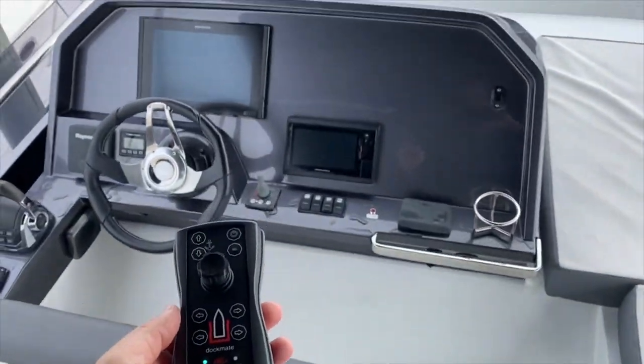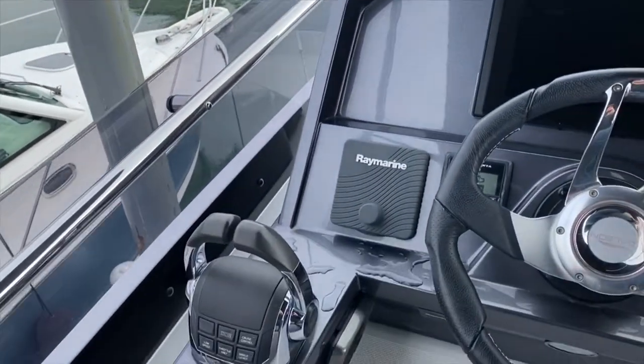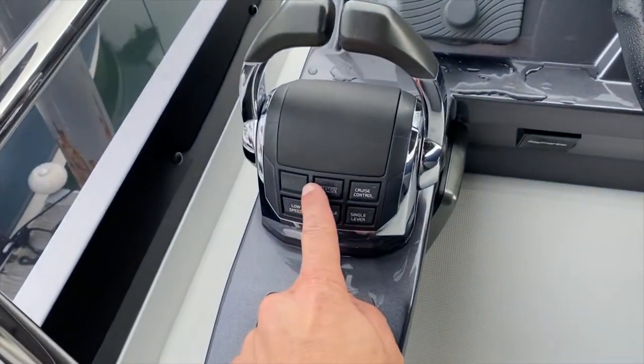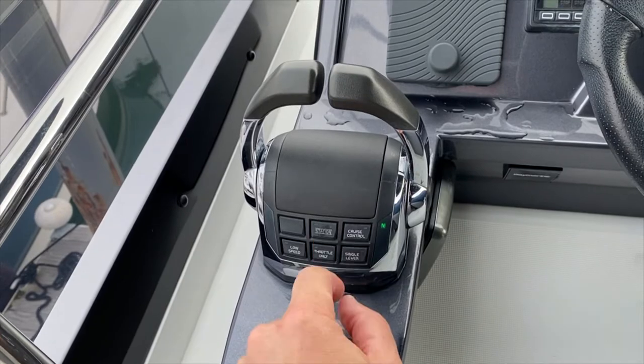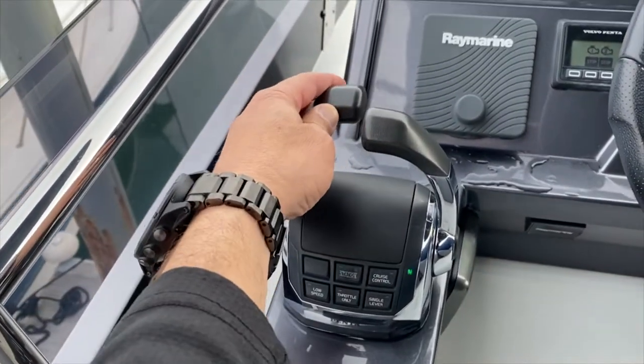So now we're on the flybridge here. To claim the station here, we're just going to press the station button. Now we're claimed here.